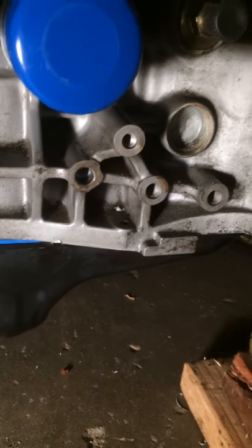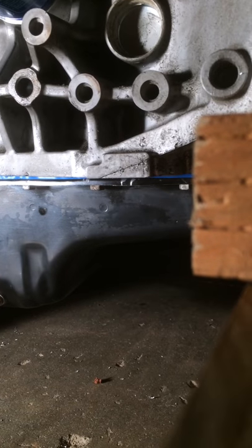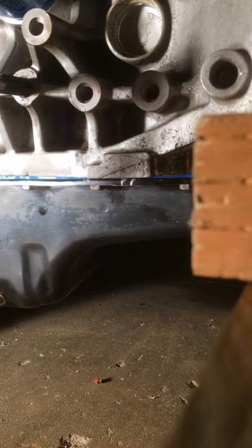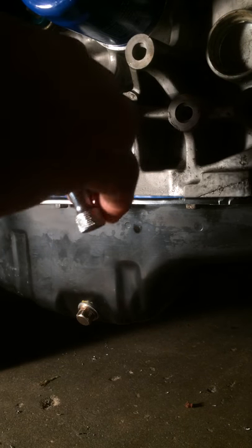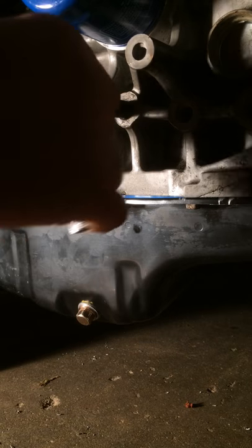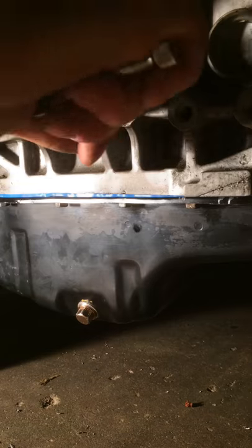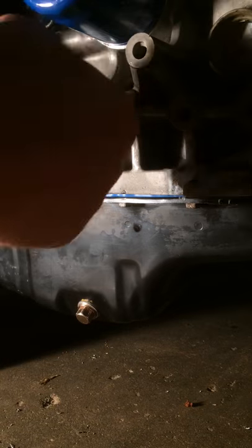Now we are going to go ahead and get our unit. I'm going to go ahead and get her straight in there. You want to go straight with your tap as best as possible. You've got to get that lined up straight because you want your insert to go straight into the existing porthole. You're going to run your tap in and basically tap it out for the insert that's going to be put in there.